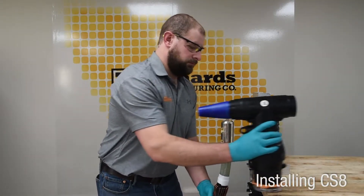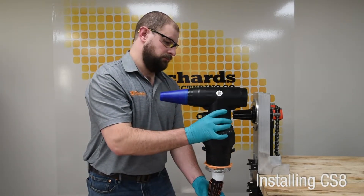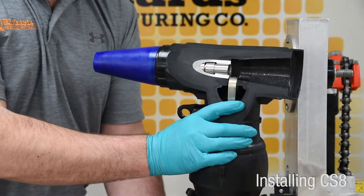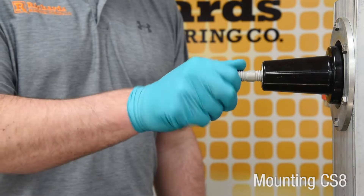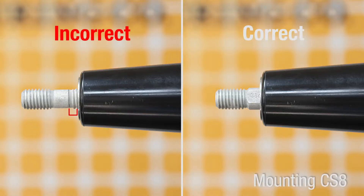Apply grease over the exposed insulation and stress control mastic with approved or supplied silicone grease. Install the CS8 onto the cable until the lug is fully seated within the housing. A cutaway view illustrates the full seated positioning of the lug spade inside the CS8 housing. Hand tighten the stud fully into the mating part so no threads are visible on the bushing side. If any threads are visible, confirm the correct stud is being used and confirm the bushing and stud are not damaged or cross-threaded.